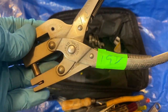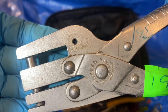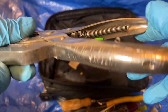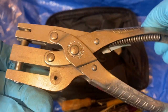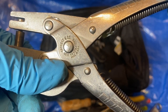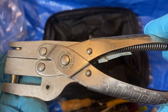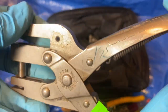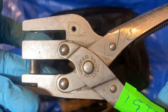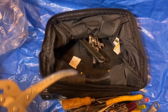I paid two dollars for this: it's a Sergeant punch in really good shape, really nice. Doesn't look like it was used much. It's made by Sergeant and Cole, New Haven, Connecticut, USA. Really smooth, really nice — I punched some holes in paper to test it and it was working perfectly.